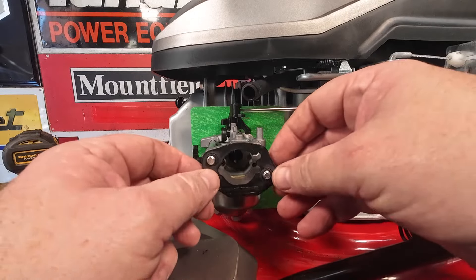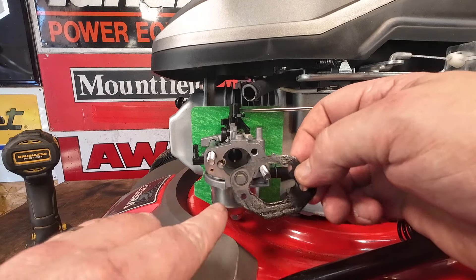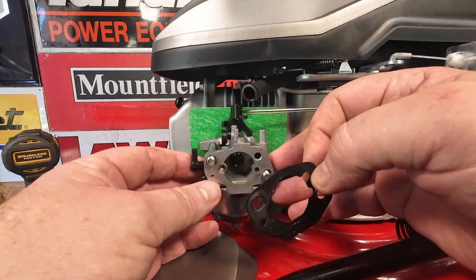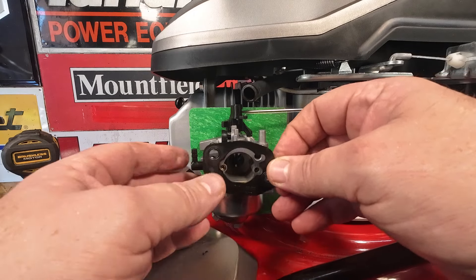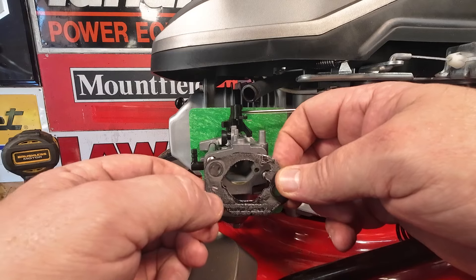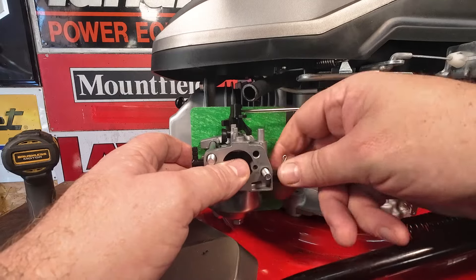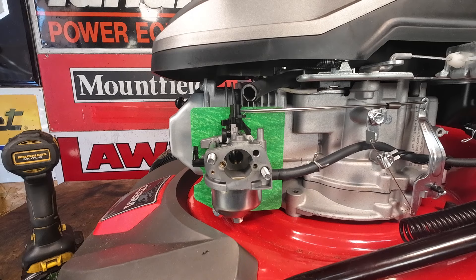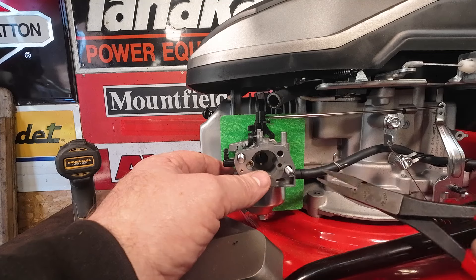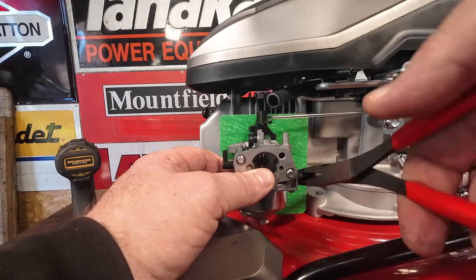So this little tiny gasket here — there's a little tiny hole in it just here, and that's got to go underneath a little tiny brass impulse hole. That's got to match up when it goes back on. Take a picture of that now so you know which way around it goes. Then remove the fuel line — take the clip off first.